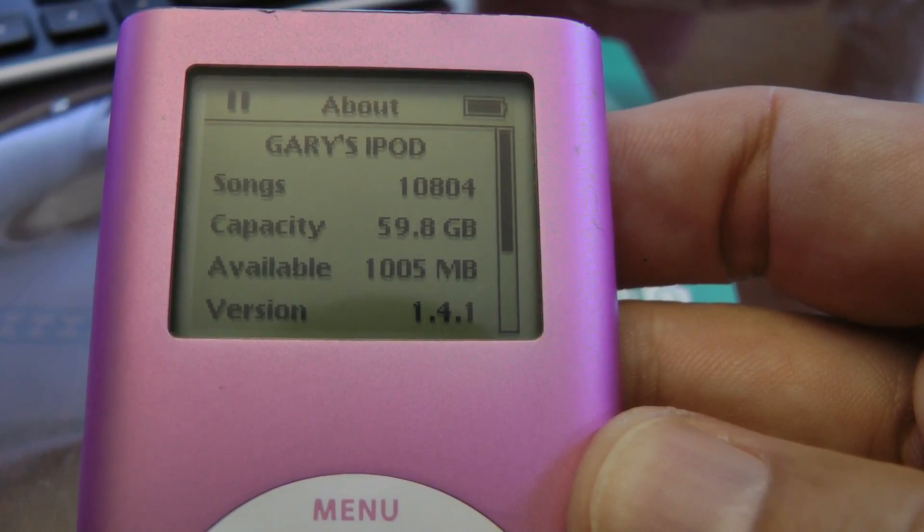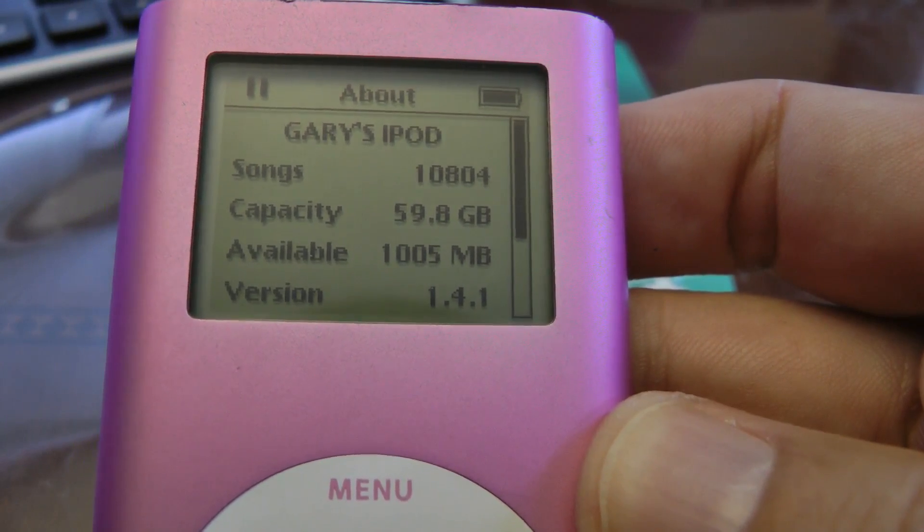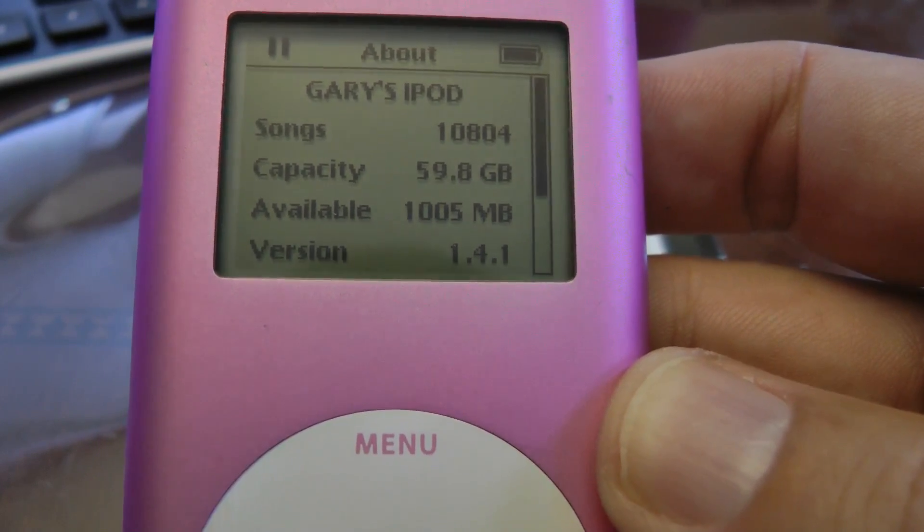Going to the About menu on the iPod Mini, you can see it shows 59.8GB of usable space. I filled this one almost up to the maximum.